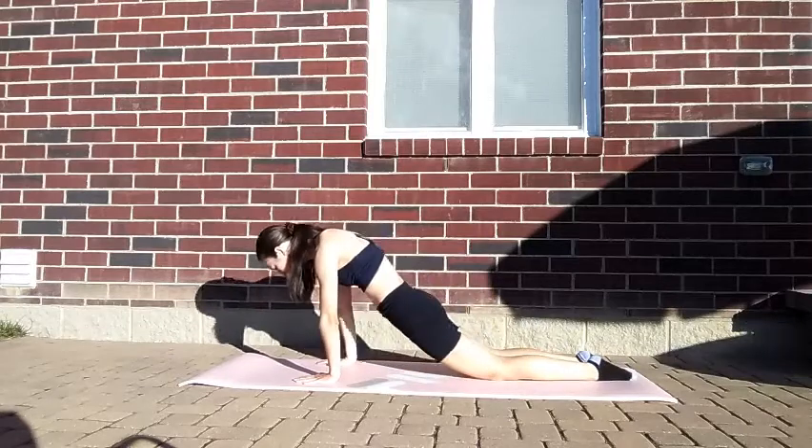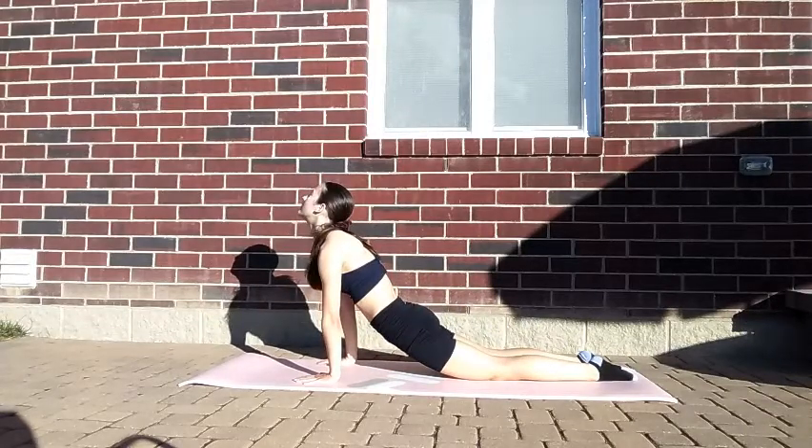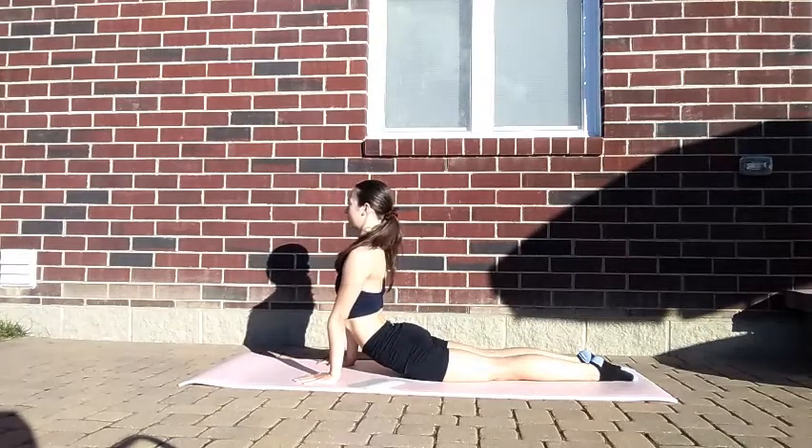Next, you'll go into a seal stretch. This is a modification for my seal stretch. You may be wondering why I'm stretching my back if we're going to do a handstand, but the reason why is if you fall out of the handstand, you will fall into a bridge. And if you didn't stretch beforehand, you can pull muscles.